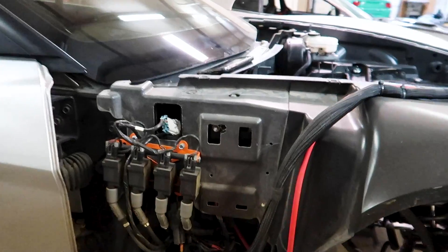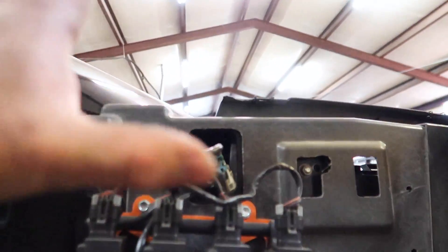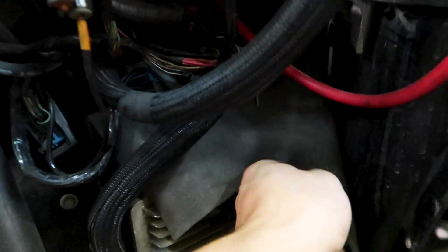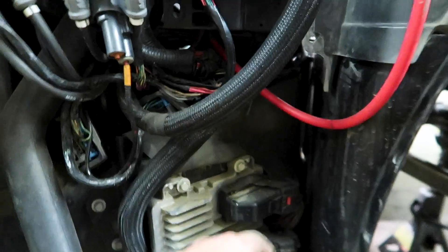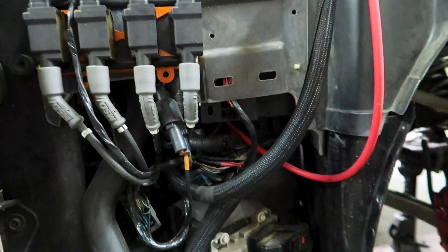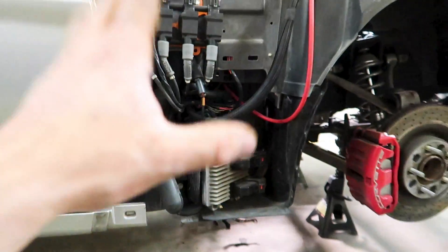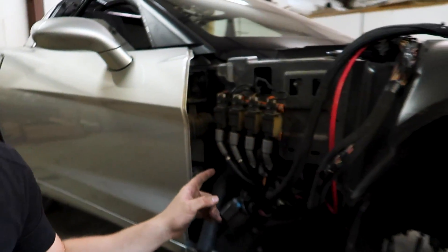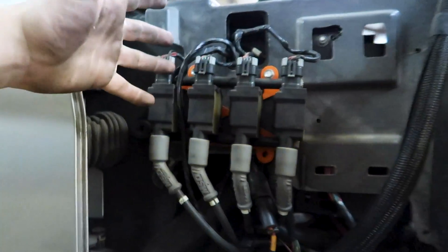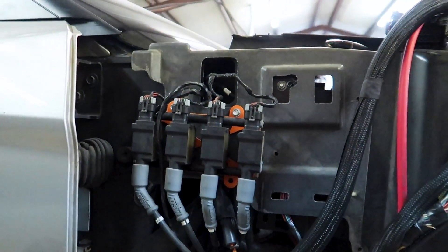Now that we've got our fender off, we can get into all the goodies. This car has the coils relocated to inside the fender wells, which is really nice - keeps them out of the engine bay, makes it look nice and clean. But this is actually what we're after right here - this bad boy. We're going to get this thing taken off real quick. The Pro EFI ECU actually mounts up in the same place, or maybe right up here - I've seen some guys mount them right there. Since I have the coils relocated up here I'm going to have to move those down to the frame rail and put my ECU up on the top portion.